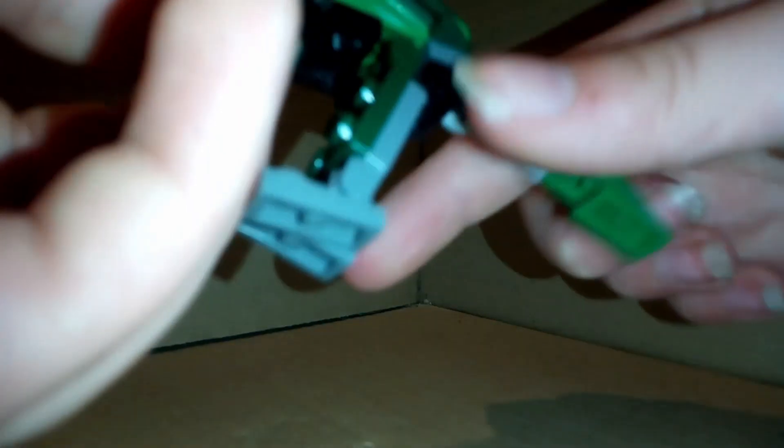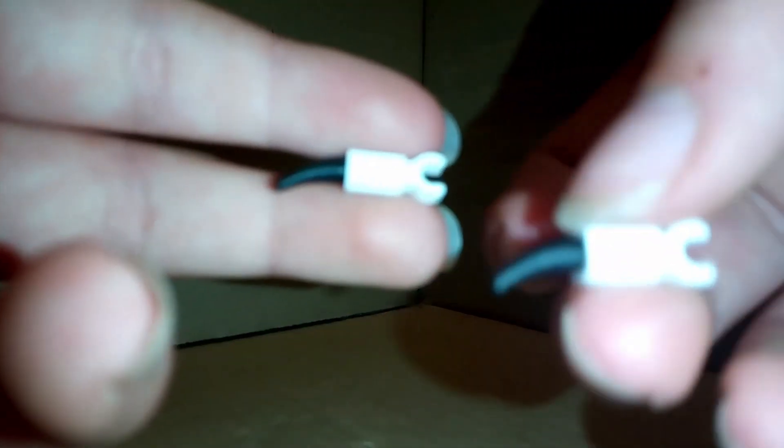Now for the arms, grab a black bar and place it as evenly as you can in the front two black clips like that. For the actual arms, take one of these white clip pieces and then attach a small black bar into the back like that to make the arm. Create two of these, and then put them on the bar as far into the middle as you can, and same for the other one.